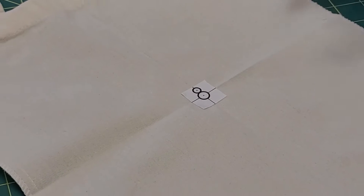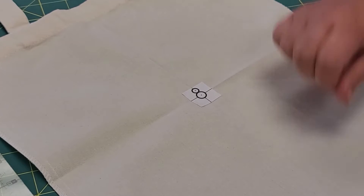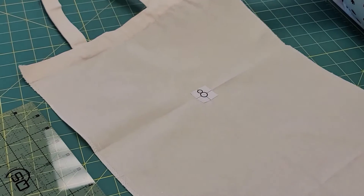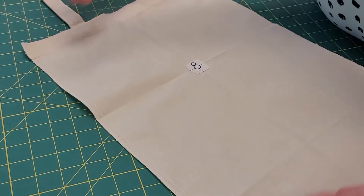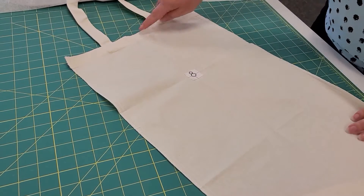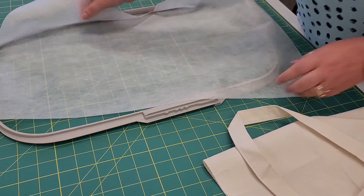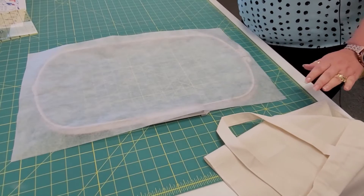Once that's in place, go ahead and press it so it doesn't wiggle around. They have a pretty good amount of sticky — the first time you use them you might want to get them a little less tacky because they do tend to stick extremely well. Then fold in half hot dog again, and seven inches down from the top of the tote, we are going to hoop with our no-show mesh — a single layer of no-show mesh.